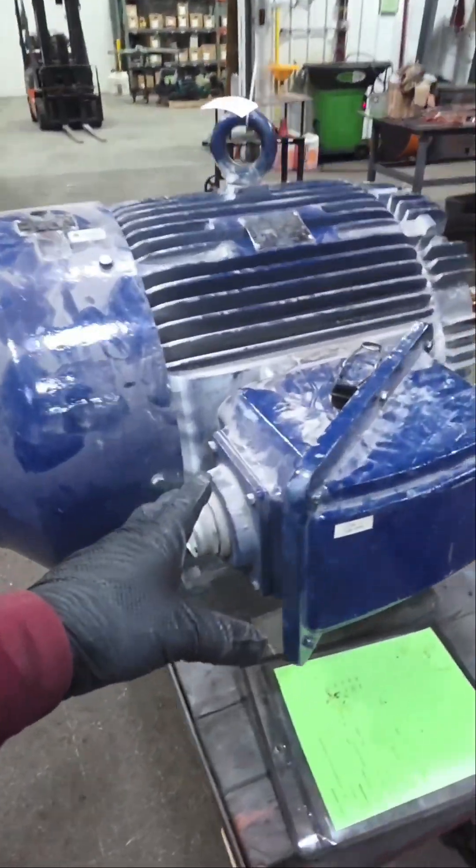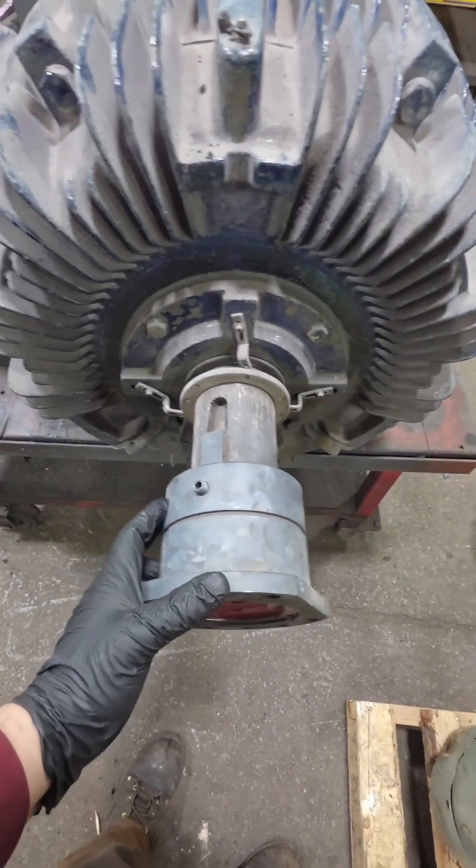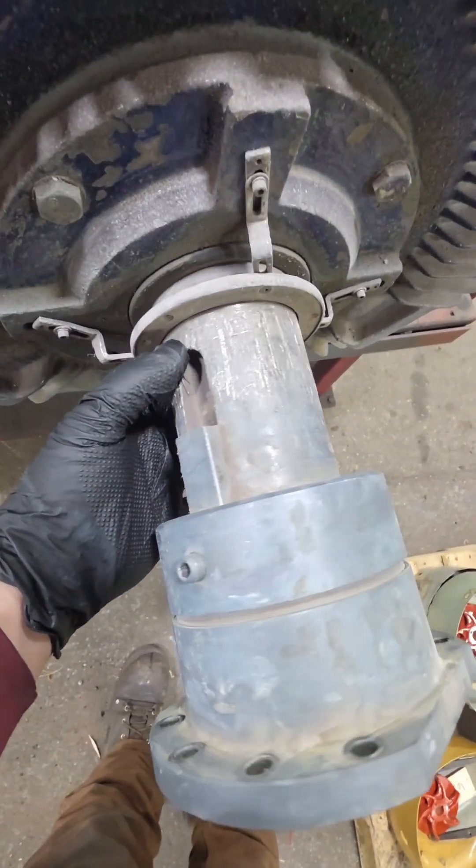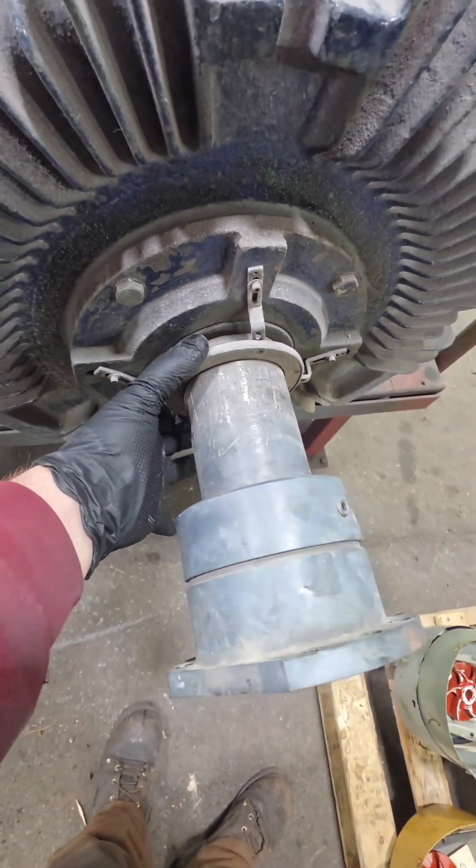Alright guys, this is a 150 horsepower electric motor that we went and took off of a plastic extrusion machine today. Now that we got this thing back to our shop, we're going to need to disassemble it and see what kind of parts and pieces we're going to need to replace.